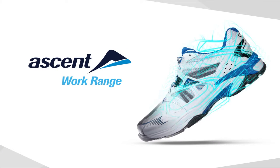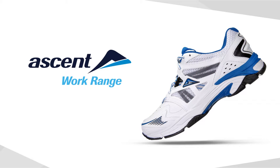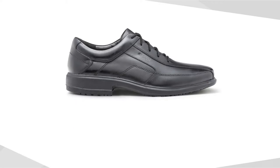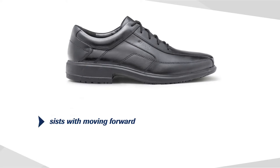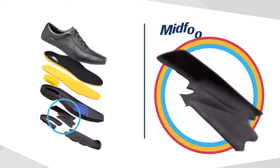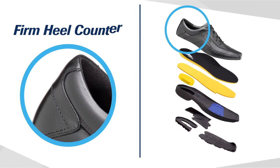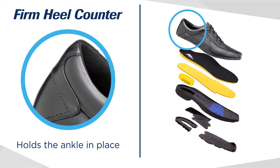The Ascent work range is built using sports shoe technology to help prevent fatigue during a long working day. Key features include a contoured footbed raised at the heel to assist with moving forward and reducing muscle fatigue, and midfoot support that stops excess movement under the foot on both rough and smooth surfaces.